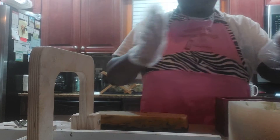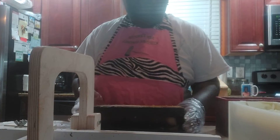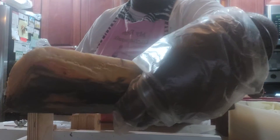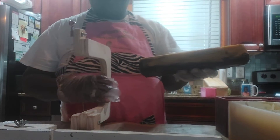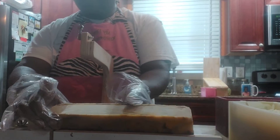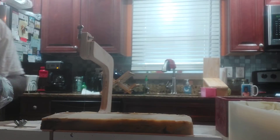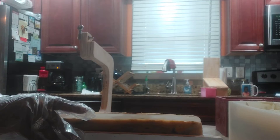So today I will be cutting my soaps so you guys can see what they look like. This is my small loaf that I made — this is my Cubans and Cognac. I'm going to slide this over and I need to make sure I have this correct. First of all, I'm going to cut off the ends.